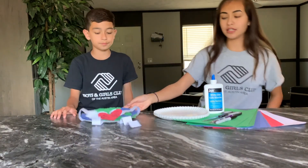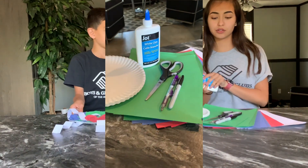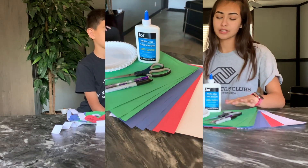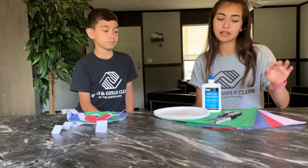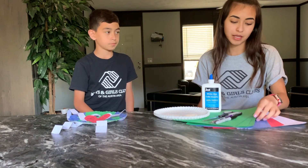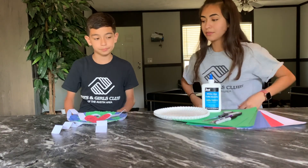To make him, we are going to be needing paper plates, liquid glue, scissors, a pencil if you need it, a Sharpie or black crayon, and green, blue, red, and white regular paper. So let's get started.